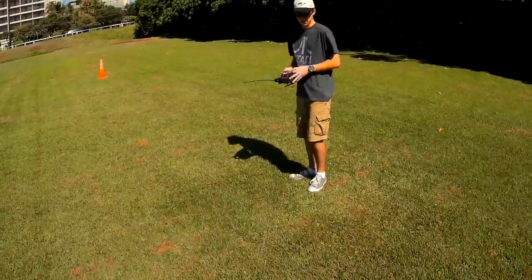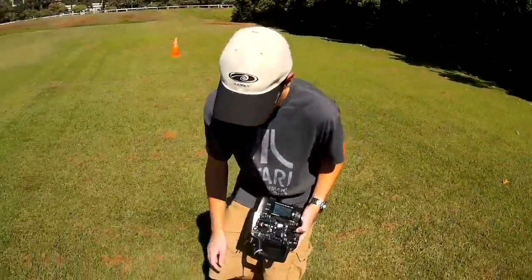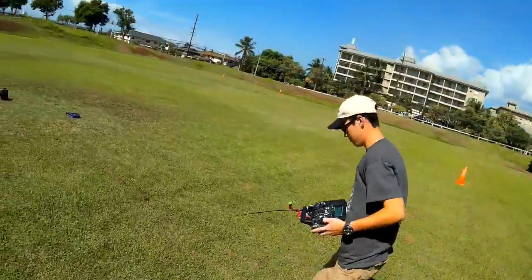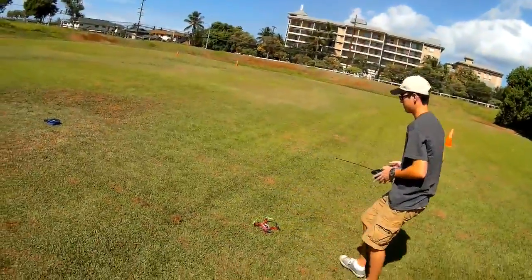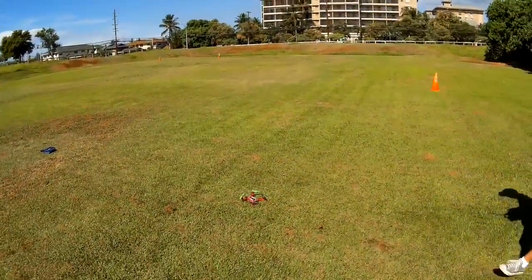You're applying yaw. That might be one of the issues. With the throttle, you've got to be careful to not apply yaw when you're using the throttle.